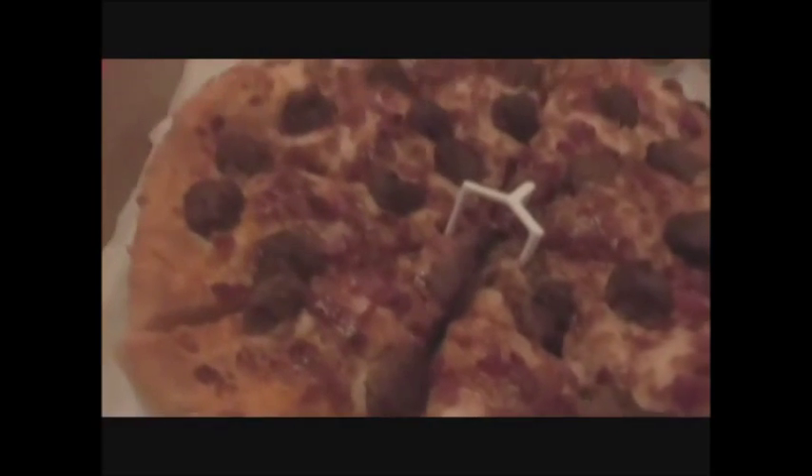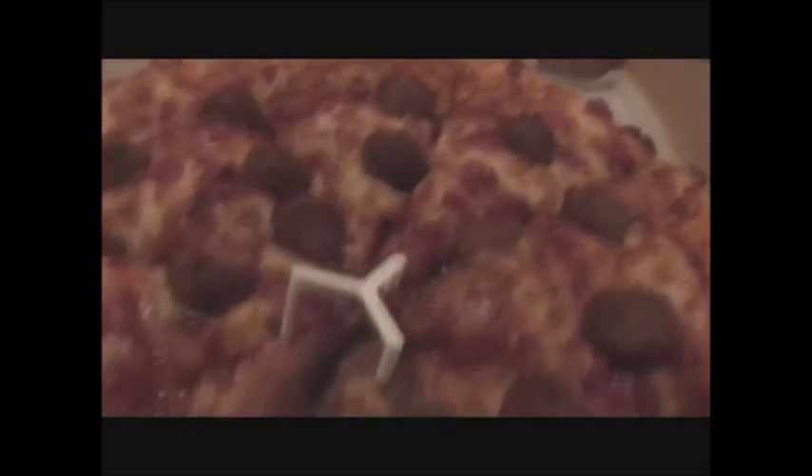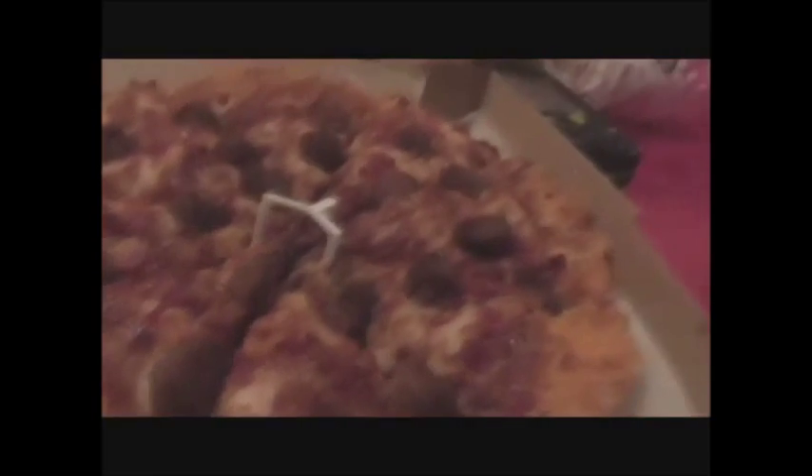I didn't really experience a lot of the barbecue drizzle on it. That's because it seeped in from the pizza being hot, but you could tell that it was there. If you like a lot of barbecue sauce on your pizza, you need to tell them to add extra. It wasn't extra, but it was just right for me — it wasn't overwhelming.